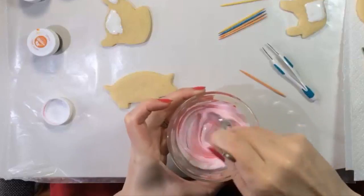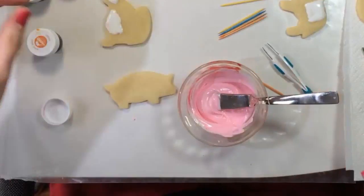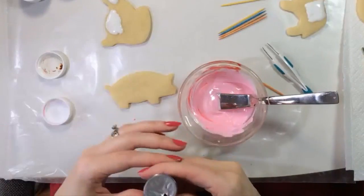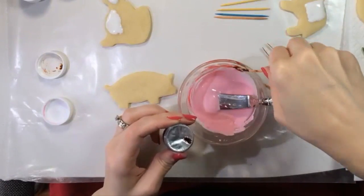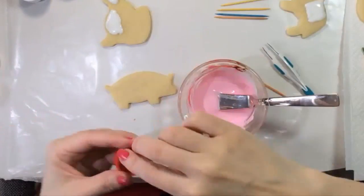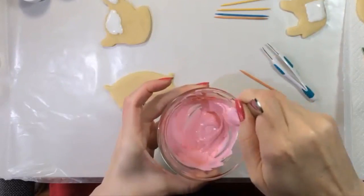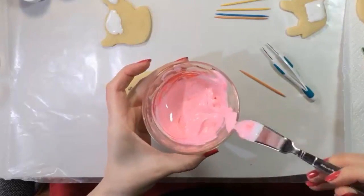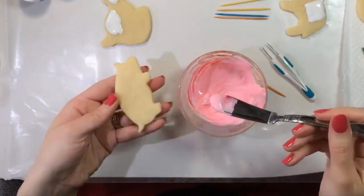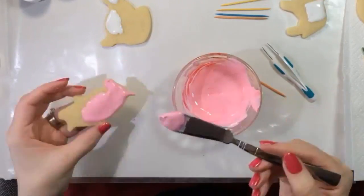When I was in kindergarten, we took a test where we had to follow directions. One of the items was a pig and we were told to color it pink. I knew that actual pigs were more of a peach color, so I colored mine peach — and that was marked incorrect. I was so sad about how unfair that was. So I always add a bit of copper food coloring to the pink to tone it down a bit, and to honor that lousy day in kindergarten.